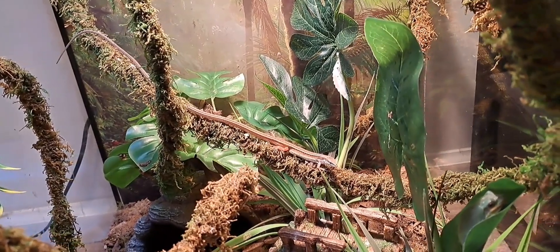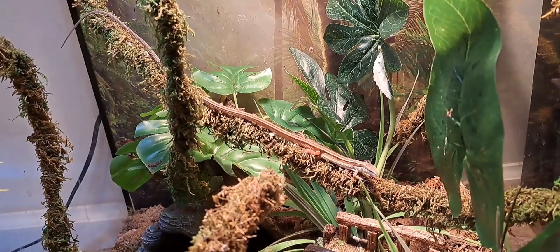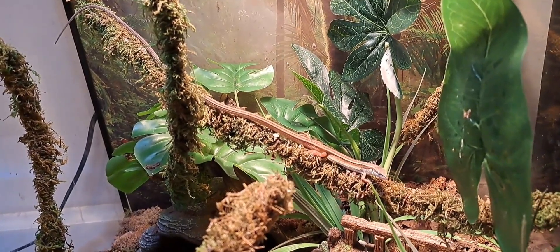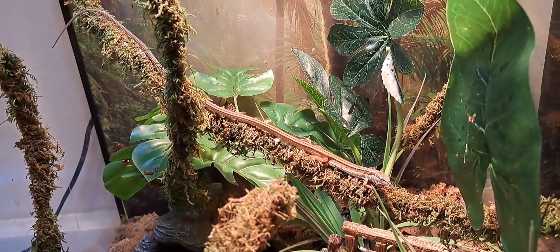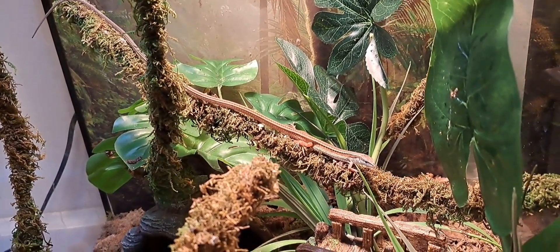So why do we call them Grass Lizards? That's for a different time I suppose. They've even been seen jumping into the air to catch flying insects. These guys are diurnal, meaning they're like us — they play during the day.